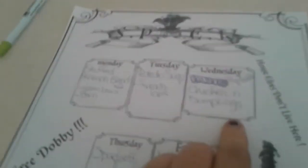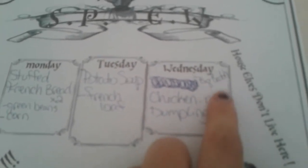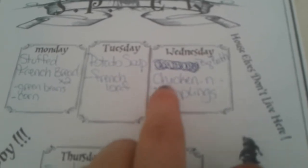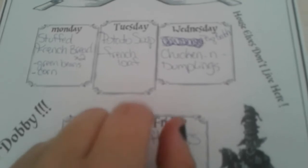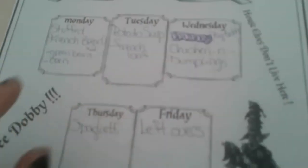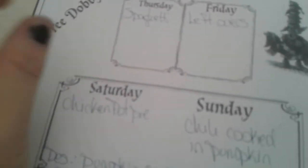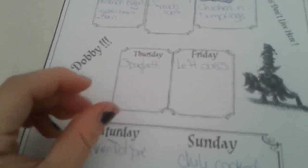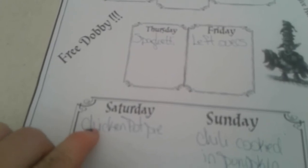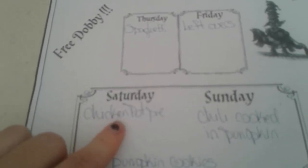Wednesday is going to be chicken and dumplings, and I have 'big batch' beside it. First we're having a leftover day, so I know there will be potato soup leftover and then chicken and dumplings leftover. I'm making extra of the chicken and dumplings because if you've ever had drop dumplings, once you reheat them they kind of disintegrate and make a real thick broth. That's perfect — add some peas, carrots, and potatoes and you have a delicious chicken pot pie. That's my method for that.